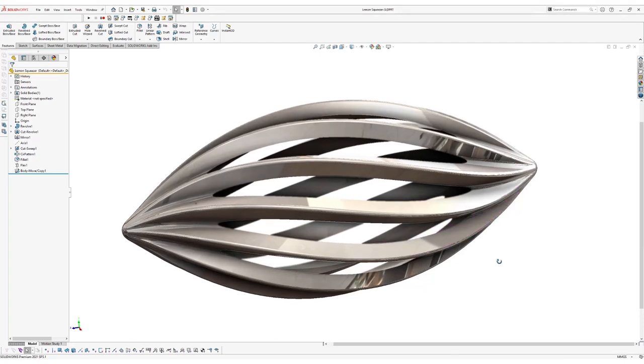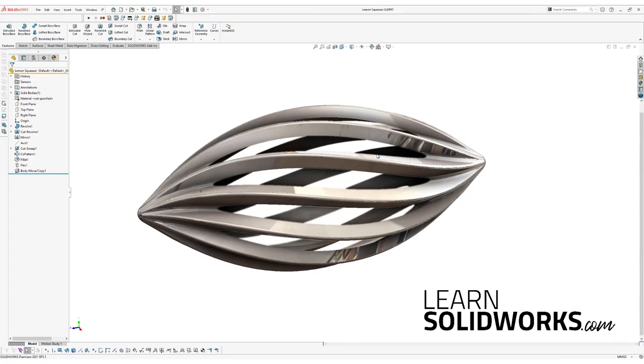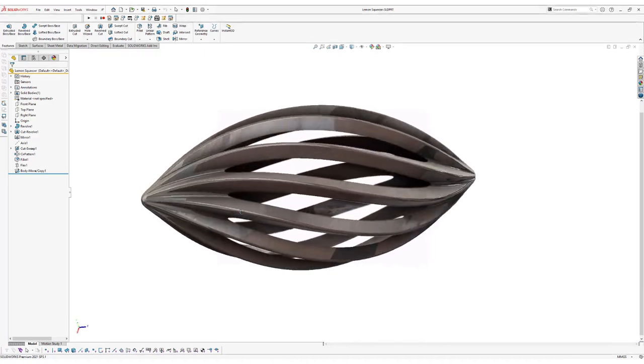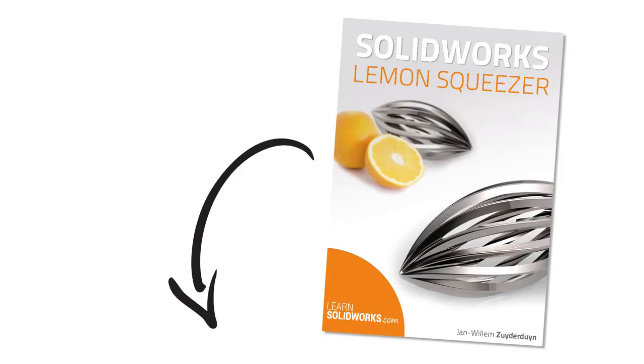Hey everyone, welcome to this video. My name is Jan Sauterdaun, I'm the founder of LearnSolidWorks.com and today in this lesson I'm going to show you how to model this beautiful lemon squeezer in SOLIDWORKS. This piece of art is designed by Roland Kreider for Alessi and in this video tutorial I'm going to show you many interesting features in SOLIDWORKS. You can download the SOLIDWORKS file and a workbook for this lesson by clicking on the link in the description under this video.